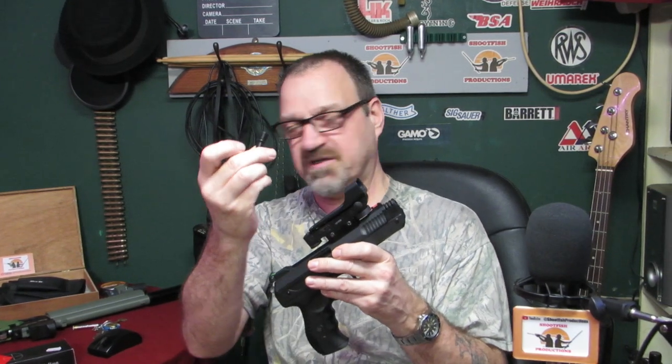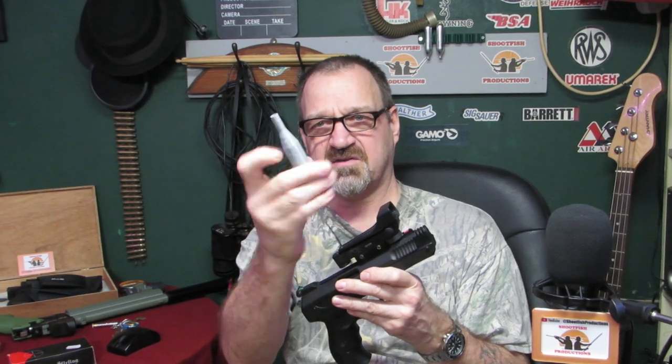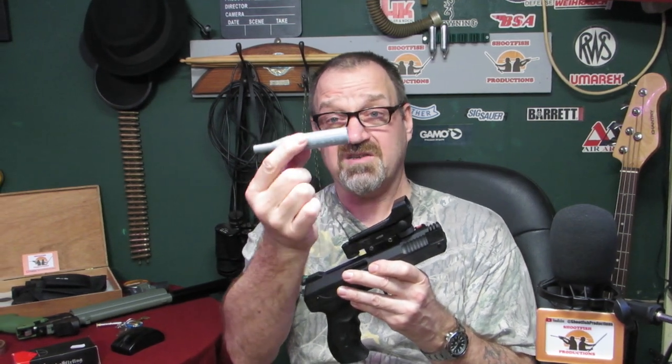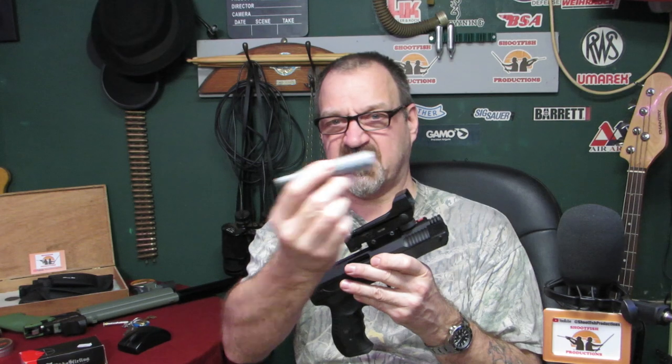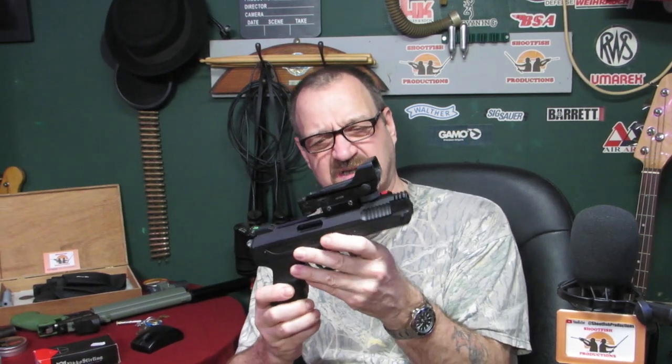I made a 3D printed silencer adapter so you can put an ordinary silencer on it — I can't show putting that on because YouTube doesn't like that. I've also got this 3D printed one where you literally shove it in the end — again I can't show myself putting that on. That does actually work, but you have to take it out each time you cock the gun, otherwise you'll snap the end off.